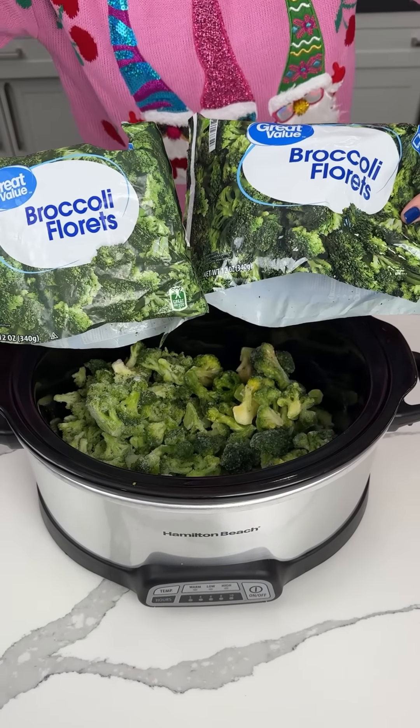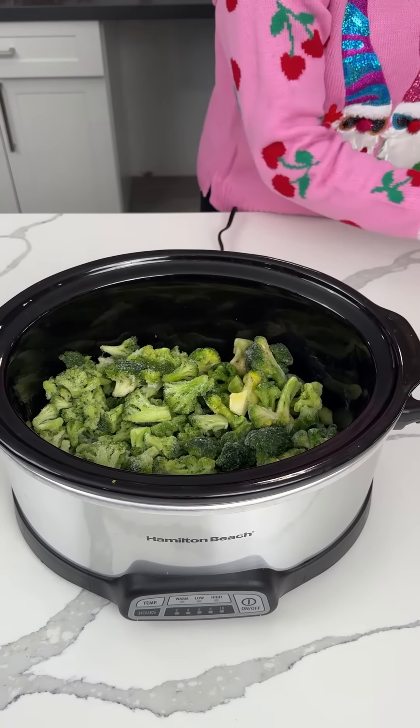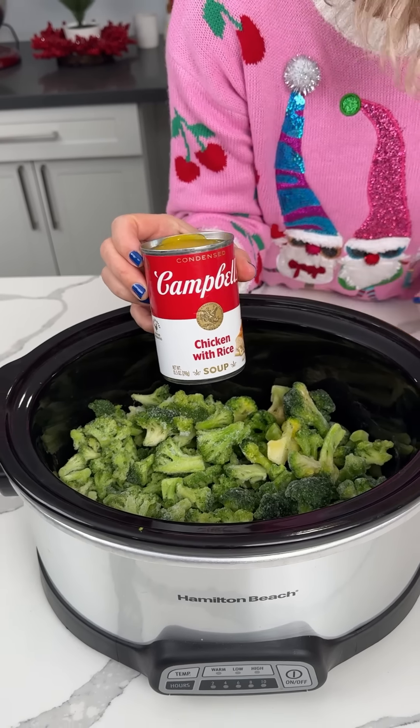All right, y'all, so we have two 10-ounce bags of frozen broccoli right in our crock pot. All right, y'all, next we have some chicken with rice soup.